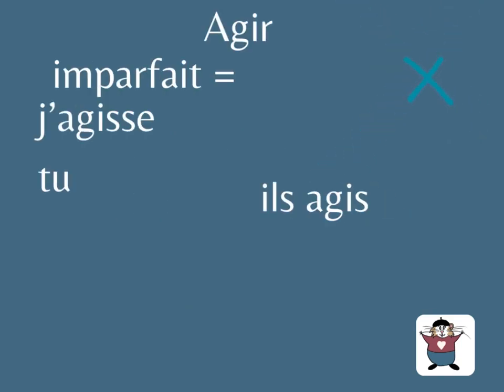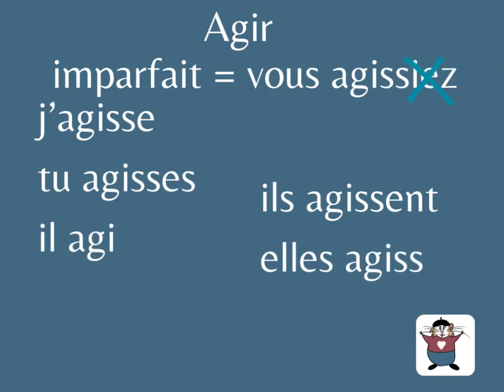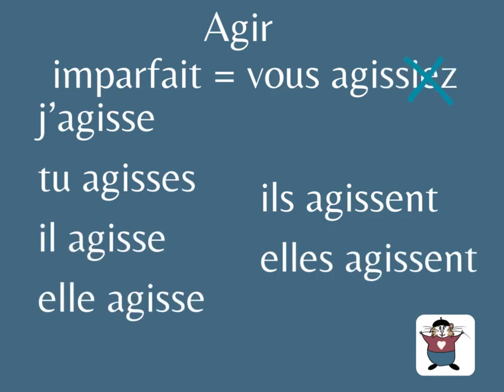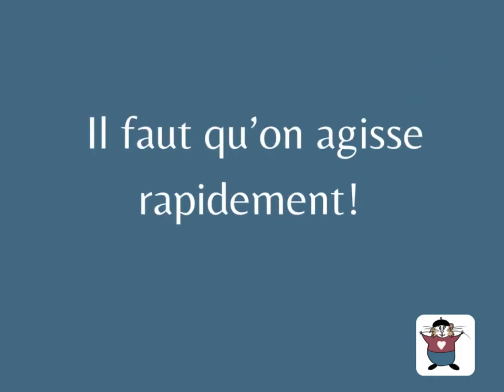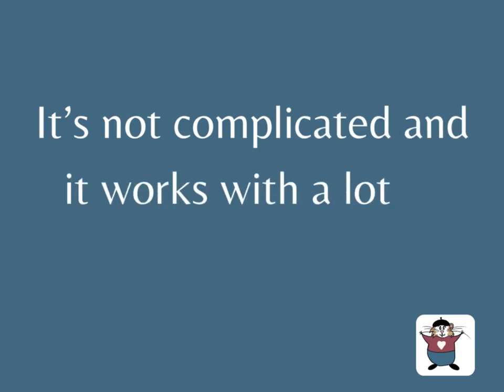Il faut qu'elle lise des textes en français. Agir: imparfait, vous agissiez. Remove the sound 'yé', you have agisse. Subjonctif: j'agisse, tu agisses, il agisse, elle agisse, on agisse, ils agissent, elles agissent.